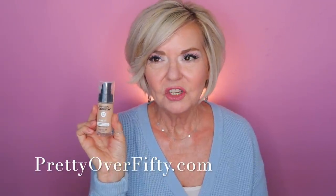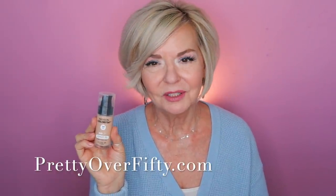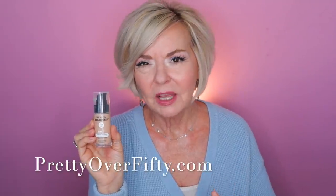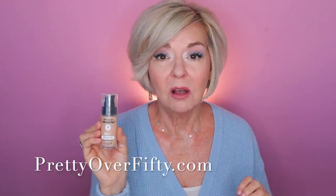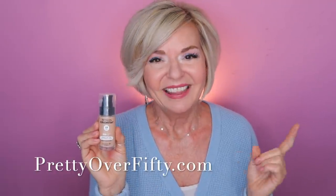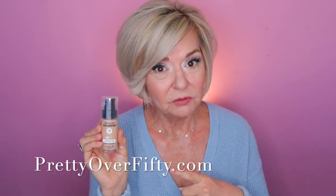The Revlon Colorstay Foundation — such a pretty foundation, easy to work with, really does look skin-like, and very affordable. I really am quite a fan of this foundation. This has been a fan favorite for a lot of people for a long time — apparently this foundation has been around for years and years. If you're looking for a good drugstore foundation, this one's a winner with me.